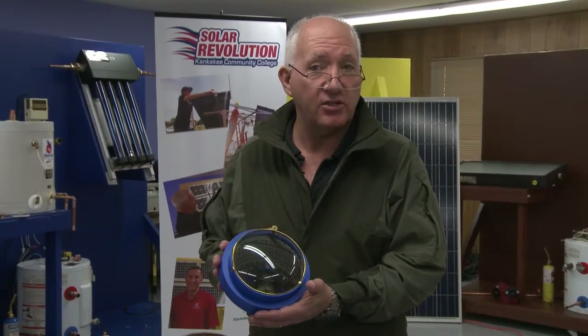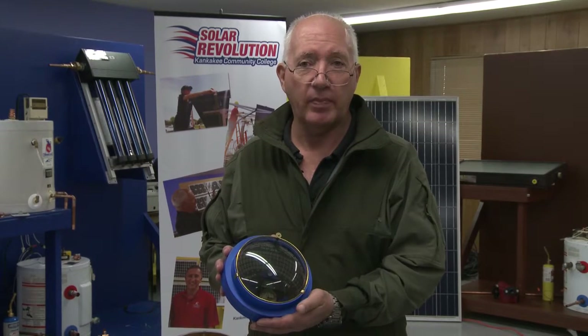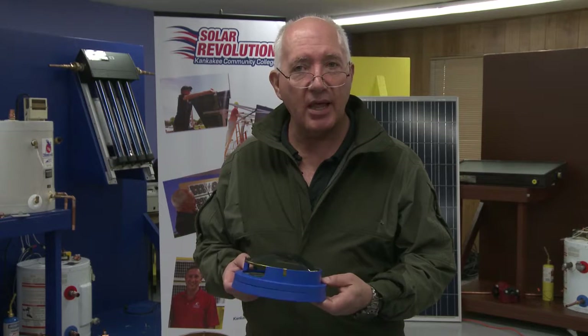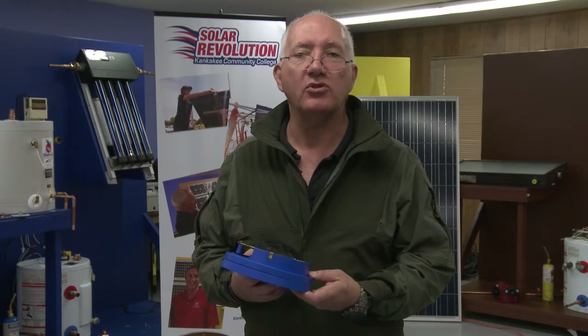The big go-to tool for shade analysis is the Solar Pathfinder tool. One thing we need to do with the Solar Pathfinder is not only level it, we also have to orient it to true south.